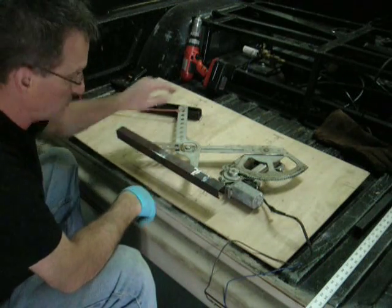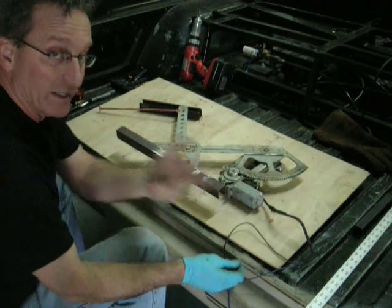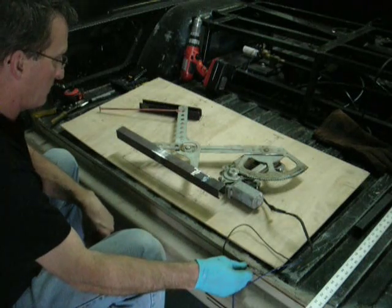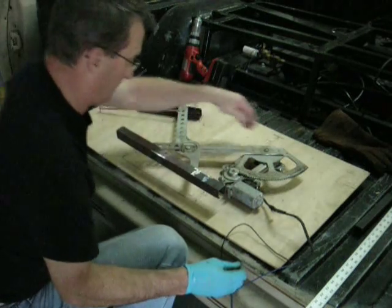I did that because of the angle. When this starts going forward, I don't want it to lunge and make a real abrupt movement — I'd like it to be smooth. I tried to find the angle so that it would keep this parallel between here and here.